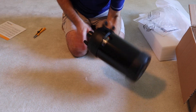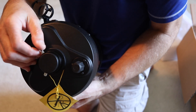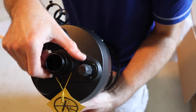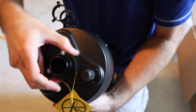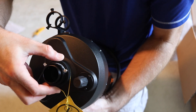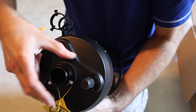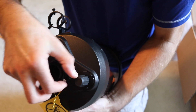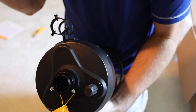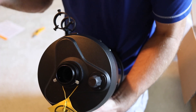Taking a closer look at the back, we have the focuser and the visual back, which is a 1.25-inch visual back. You can slide your diagonal in here and secure it with thumb screws. The diagonal I have has SCT threads, so I can actually remove this whole visual back piece and screw the diagonal directly on, which I prefer. When using bino viewers or a heavy eyepiece, there's some risk of the diagonal spinning and the eyepiece or bino viewers falling and hitting the ground, but for regular eyepieces this visual back setup will be fine for most cases.